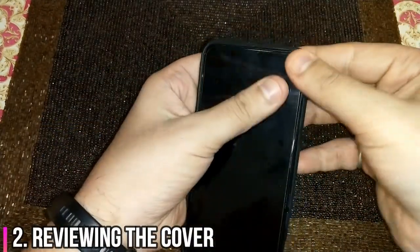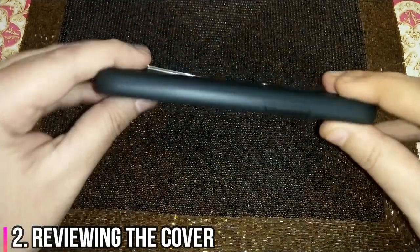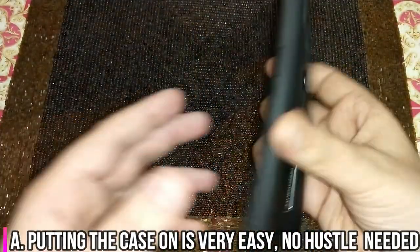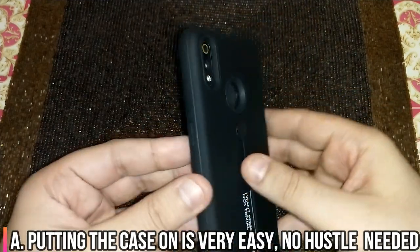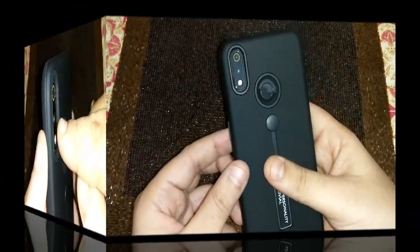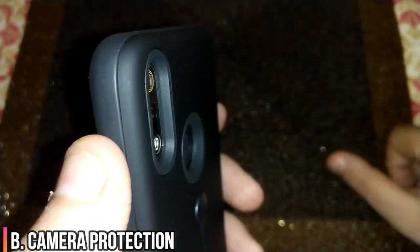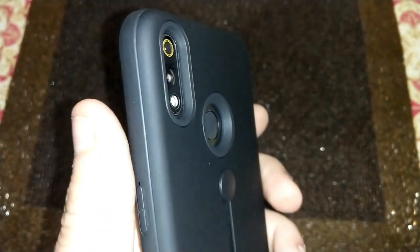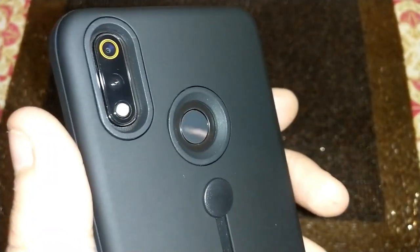Let's try to put it in and see how tough or easy it is. You saw it got put in fairly easily. So from fitting, fit, quality, and finish, it's really good — actually very good. How deep the camera module is now — because this cover is basically a two-layered cover, the camera protection is good and so is the fingerprint protection. Thumbs up on these points.